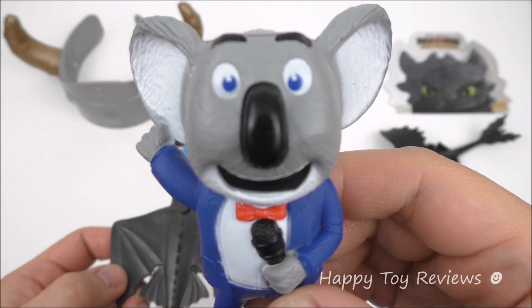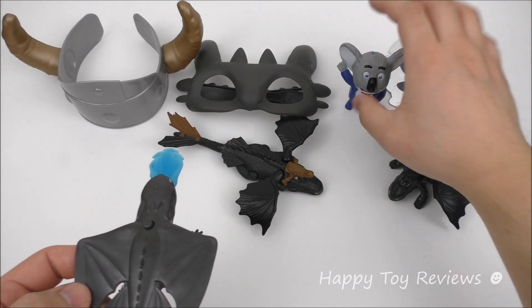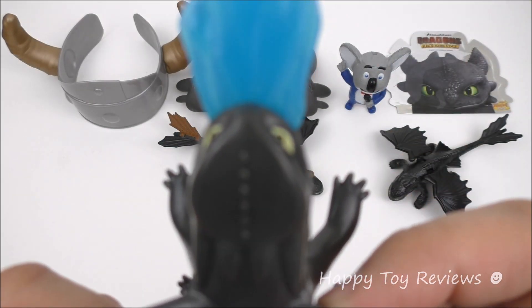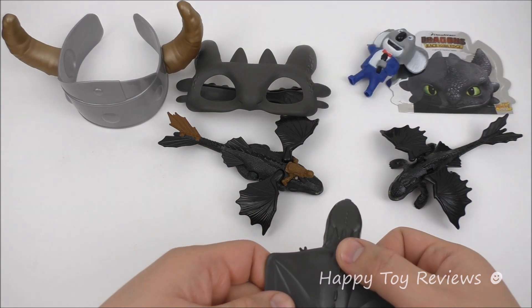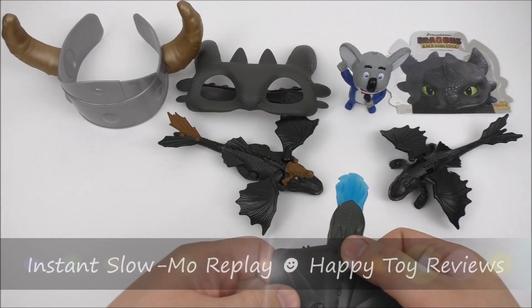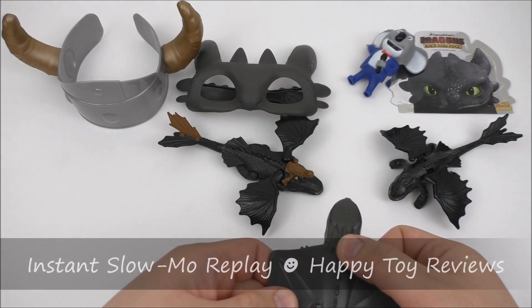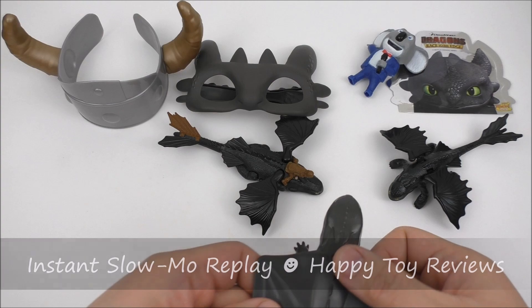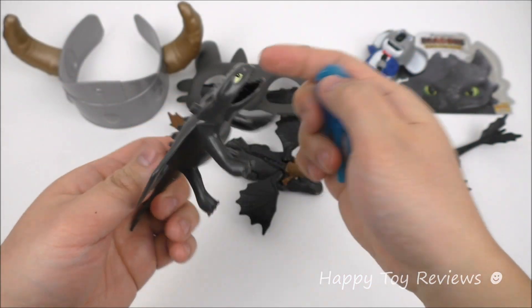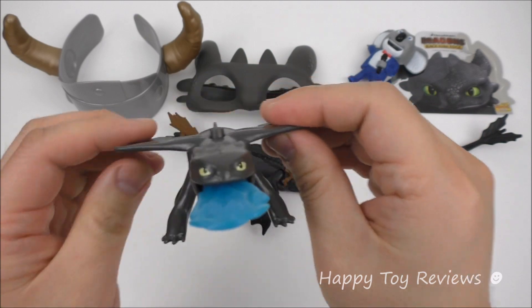Here we've got Buster Moon, the current Sing Movie Happy Meal toy, and we're going to use him as a target. Let's put him up here. Ready? Let's go! Wow — Toothless definitely got a great aim. To reload it, all you have to do is stick this in like this and it just clicks in.